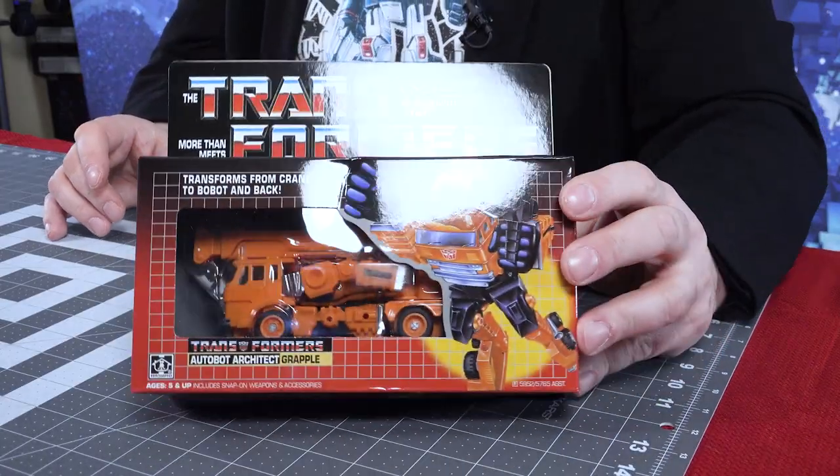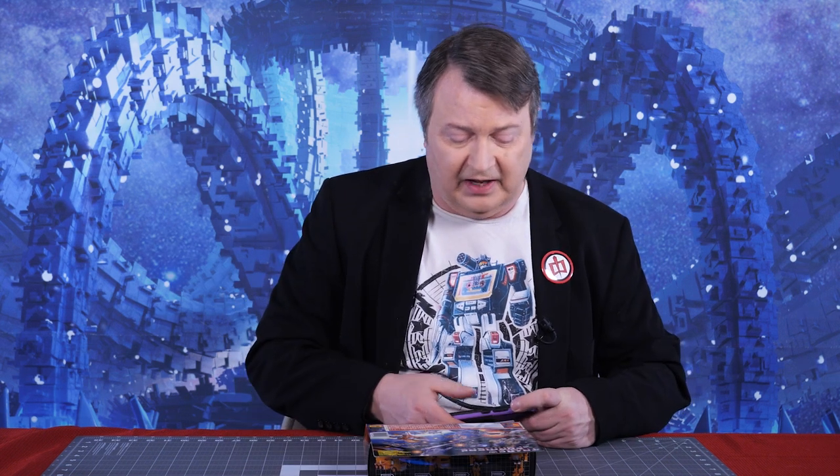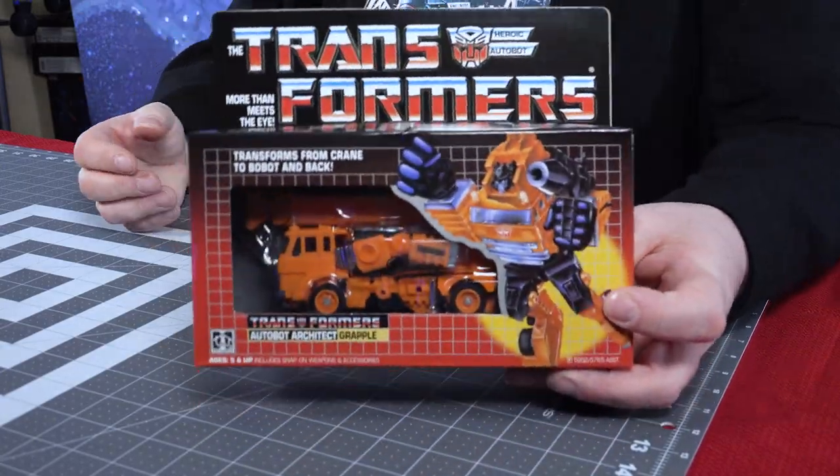This is actually a counterfeit — not a real 100% G1 transformer. It does say on the back copyright 1985, Hasbro Bradley, Pawtucket, Rhode Island, but this is not real. Well, it's real as in it's physically here, but you know what I mean.